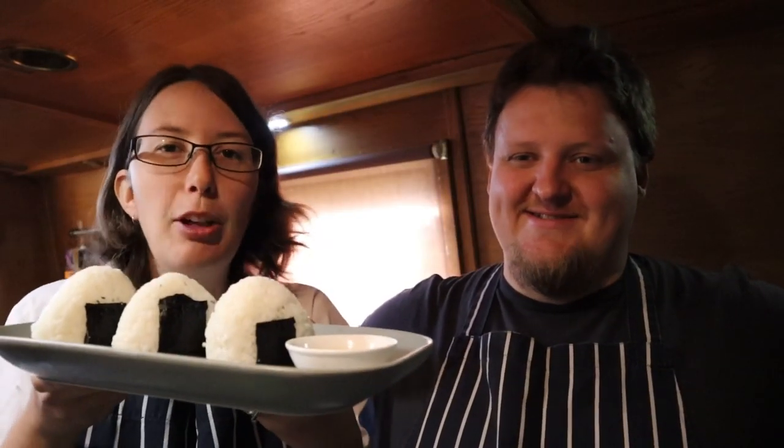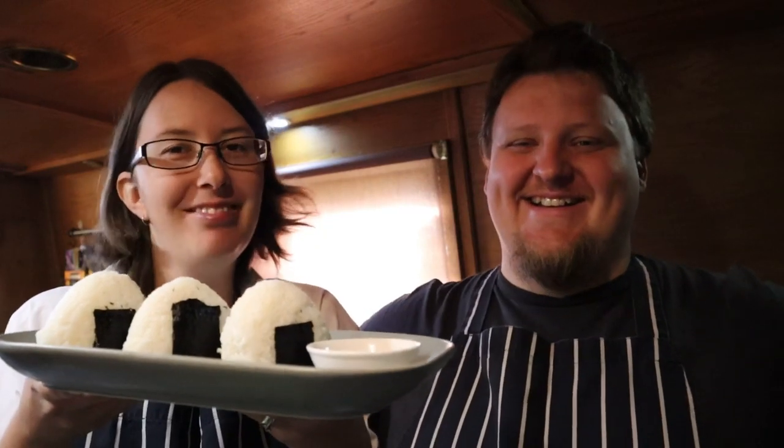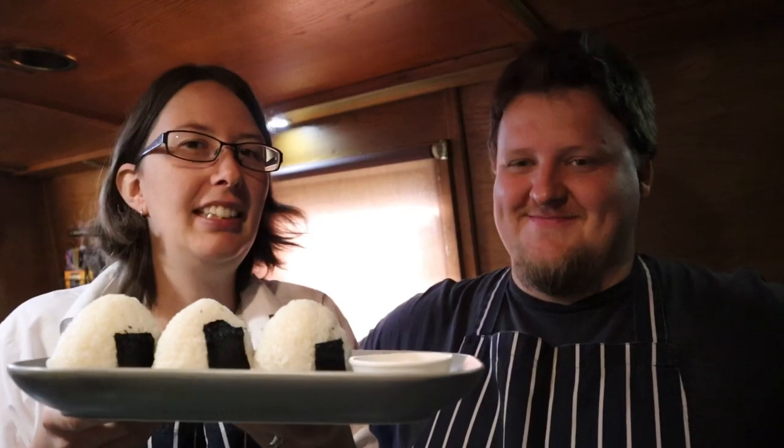So that's our Japanese rice balls — or triangles. They are rice balls, but balls don't sit flat. They're a little bit easier to make than sushi rolls, though not as easy as plain old sandwiches.